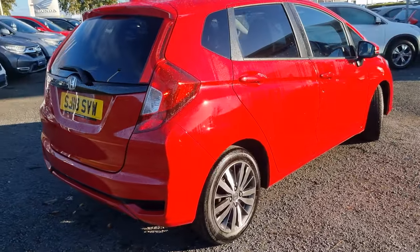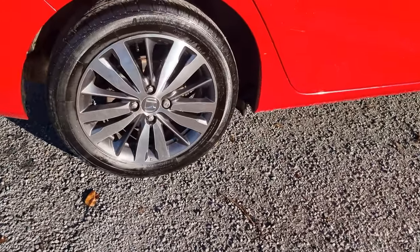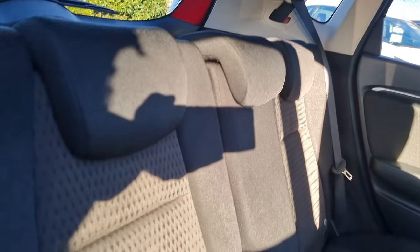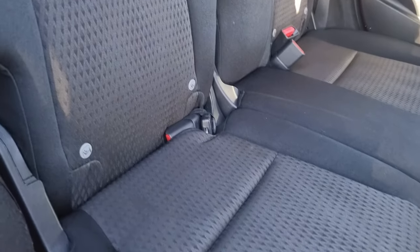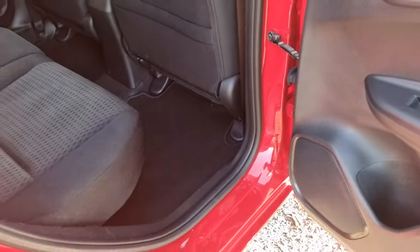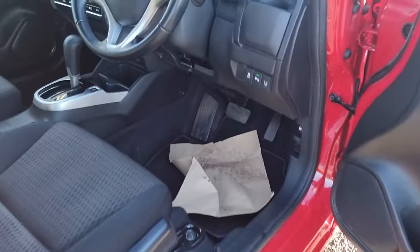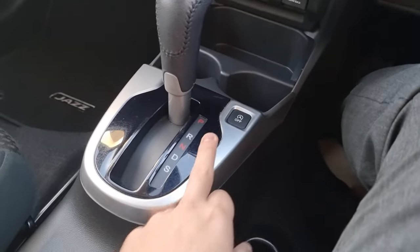Walking around again showing you the rear alloy. In the back of the car we've got a cloth black with charcoal interior. We've got Isofix mounting points down at the bottom so you can fit your child restraints in there, and you've got full electric windows all round.